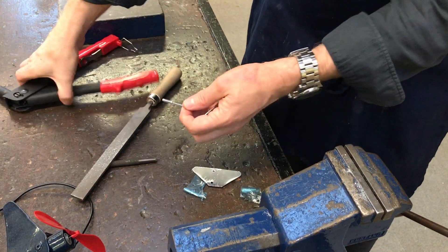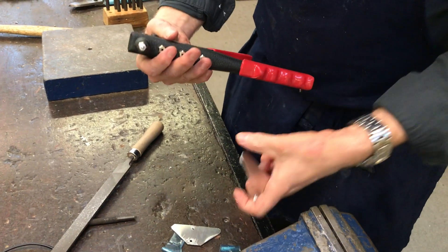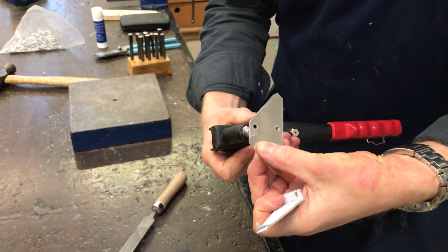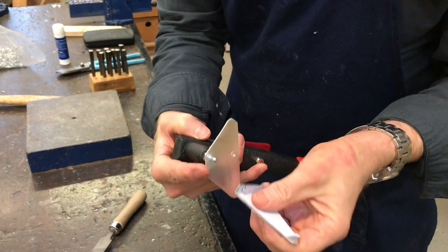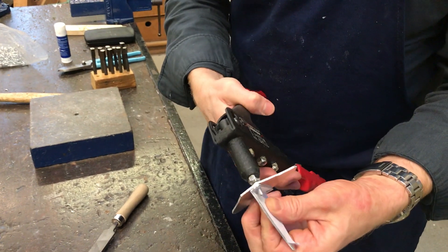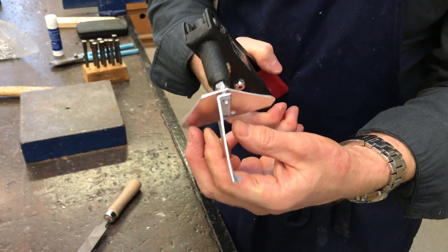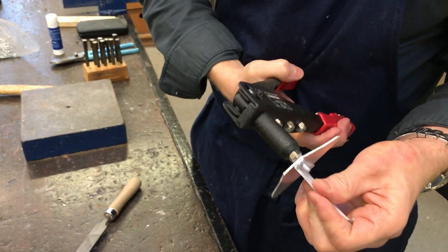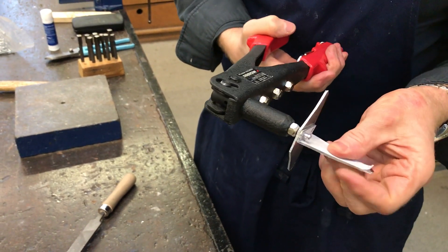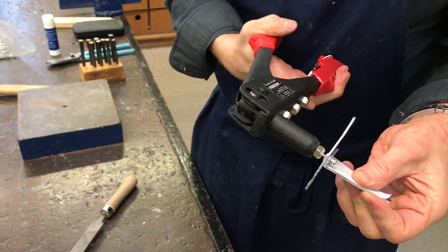Take a rivet, put it into the rivet gun like that and go through that hole first of all. It's quite fiddly to do, so then through that hole like that. Gently squeeze the two handles together. Obviously put it in the vise when you do it — I'm just holding it up so you can see what's happening. You can see the rivet is currently getting squashed together.